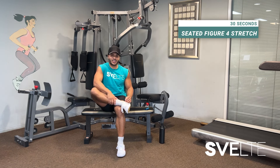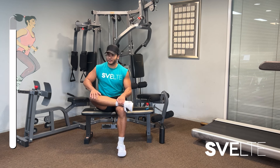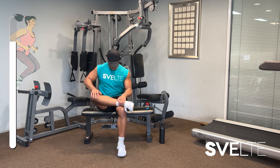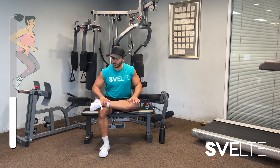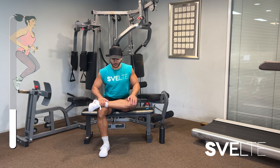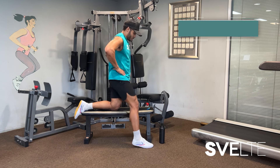Figure four stretch in three, two, one — go. Switch in three, two, one — go. Chair hip flexor stretch in three, two, one — go.